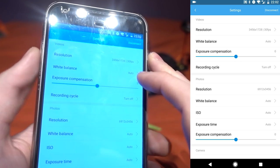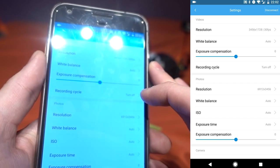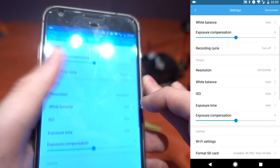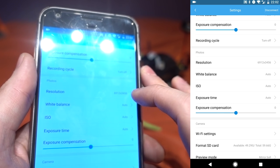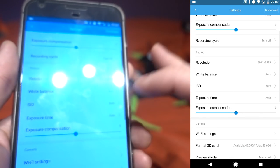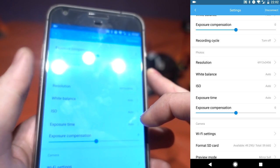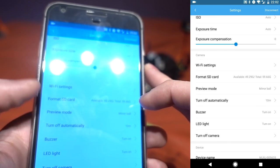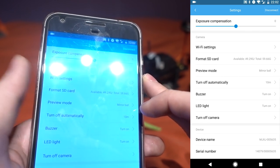There's also a cycling recording option and photo resolution settings — you can see it does 6912 by 3456, which is a high resolution, or you can change to a lower resolution. In the main settings you can change the device name, password, and format the SD card. Preview mode offers different viewing options. You can set the camera to auto power off after 5 or 10 minutes, turn the buzzer on and off, and toggle the front LED light. You can also turn the camera off from the app itself.